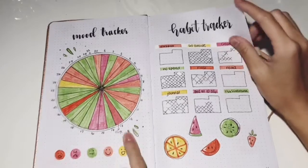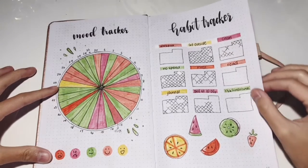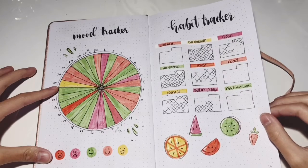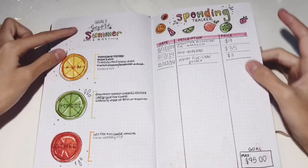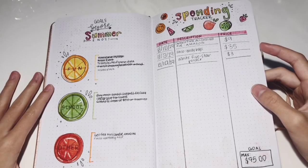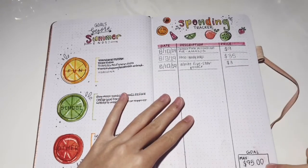This is my mood tracker and habit tracker, and as you can see I didn't do very well on three of my habits so I didn't mark anything in them. This goals-before-summer page I really like because it looked really cool, and this is my spending tracker and my goal.